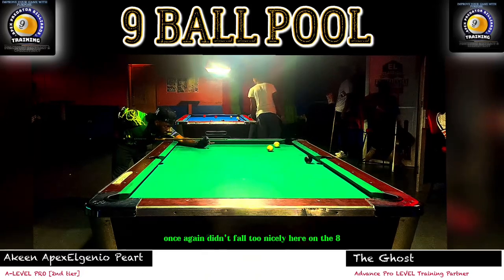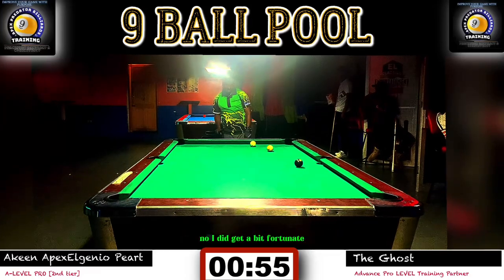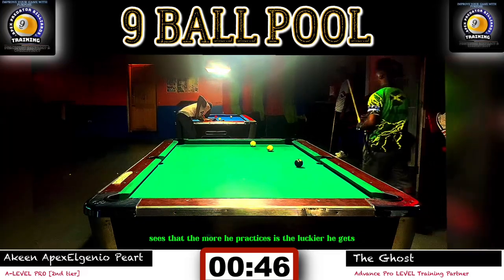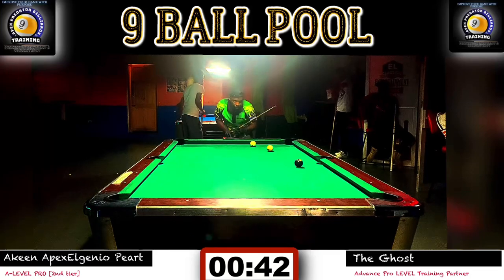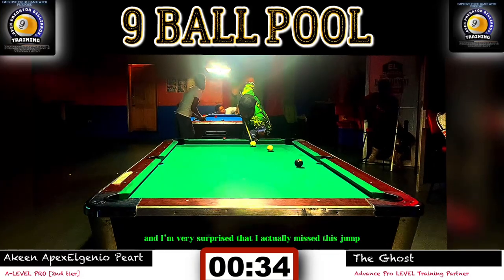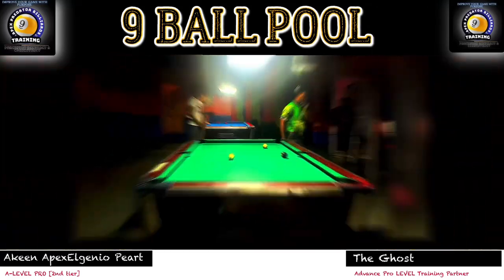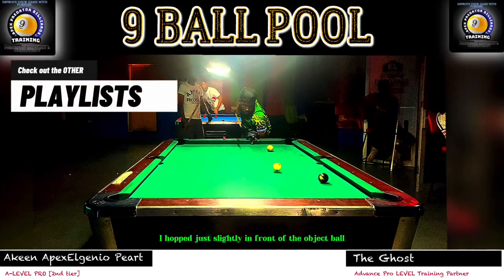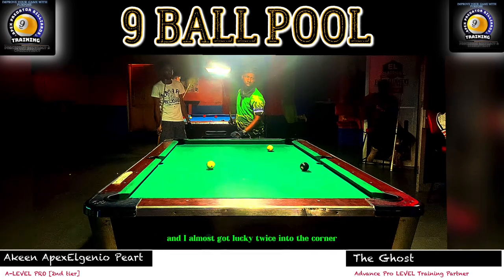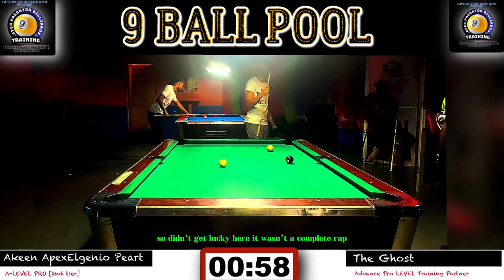Didn't fall too nicely on the eight. I'm not too concerned about getting a perfect run — I want to do the right thing here. I got a bit fortunate, as happens occasionally when you're playing well. As Efren Reyes says, the more he practices, the luckier he gets. I was going all out for the pot on the jump — no choice. I'm very surprised I missed it, as this is a very makeable jump I've executed many times in competitions. On the replay, I hopped just slightly in front of the object ball, causing it to overcut — almost got lucky twice into the corner and the side pocket.